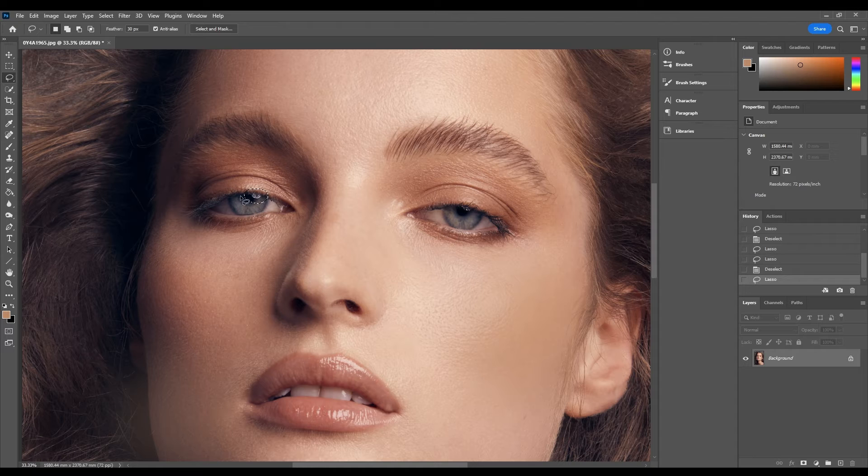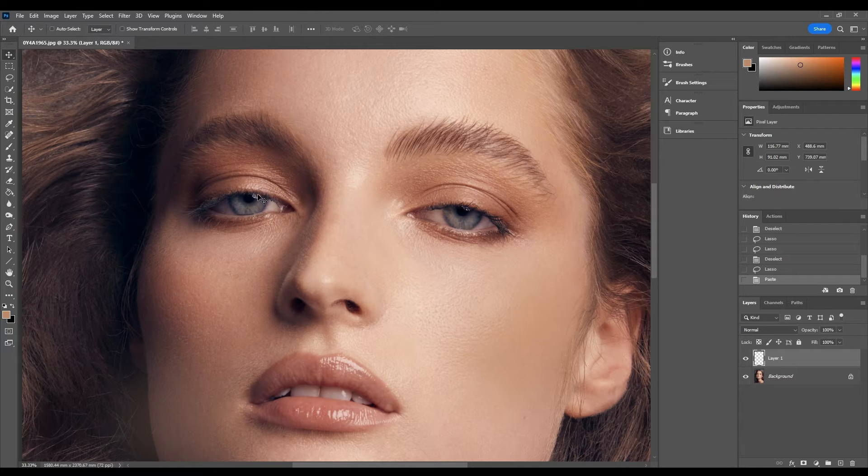I like to give a bit of space around the catch light just to kind of allow for that feathering that we've selected. Then we're going to hold down Ctrl+C on the keyboard, then hold down Ctrl+V to paste, and go to the move tool — you'll see we can drag out a pasted copy of the catch light.